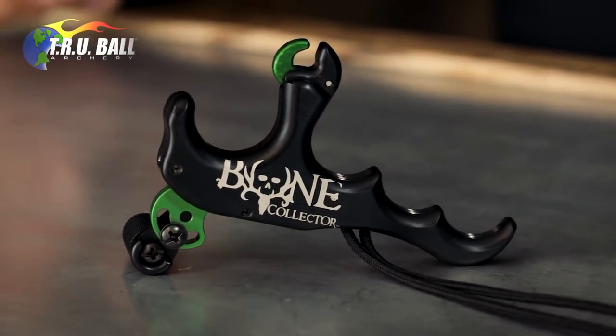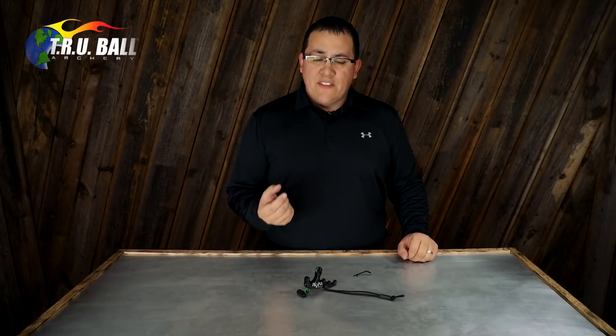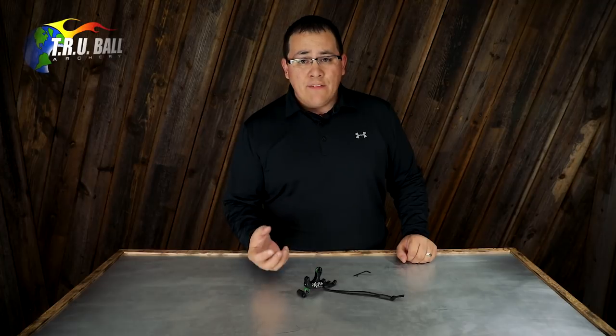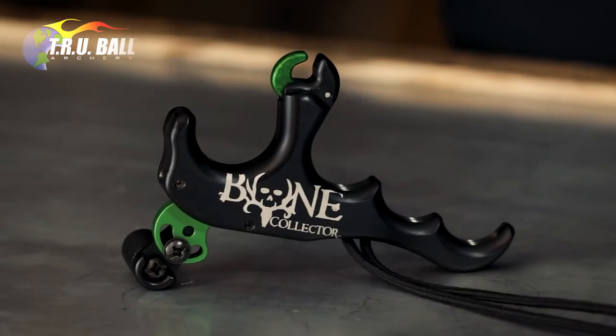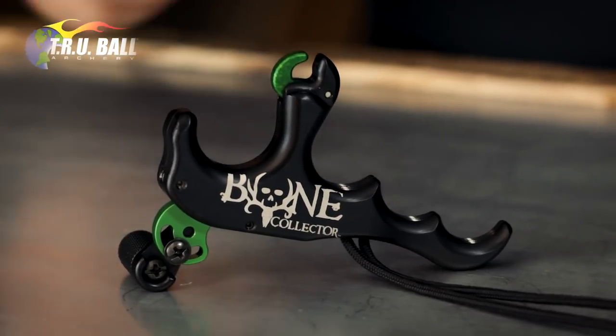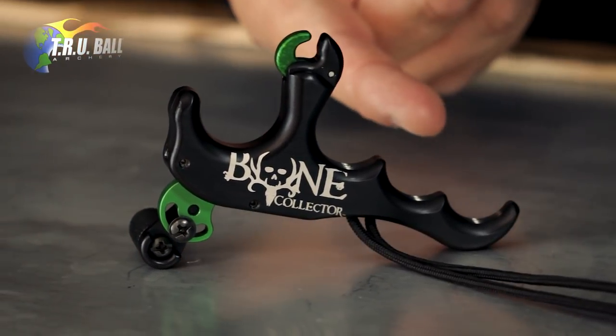Some of the cool features in the T-Rex are a super light trigger. You're able to set the trigger super light, and you also have the adjustability to make it heavier should you desire a heavier setting for your shooting preferences. It's only available in a four-finger model.